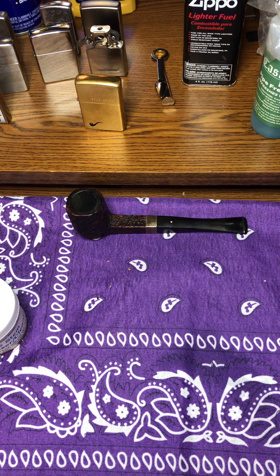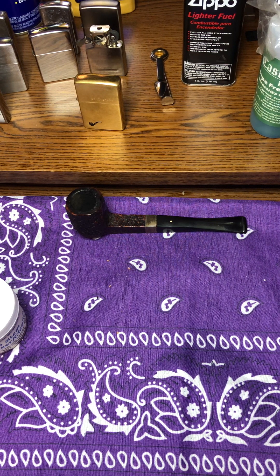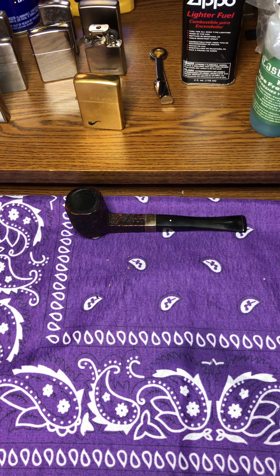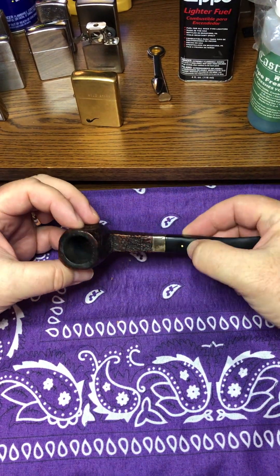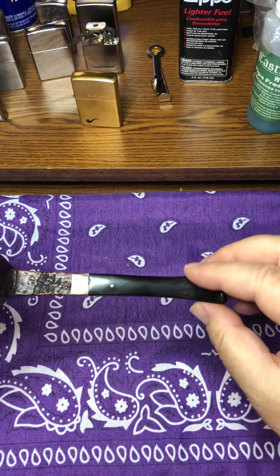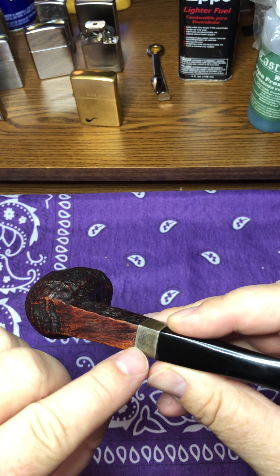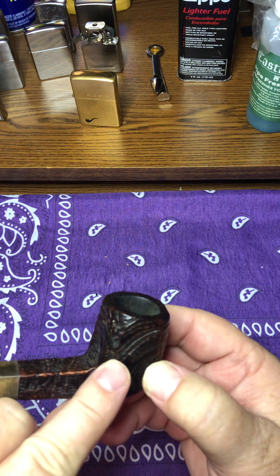I went on to Walker Pipe Repair and they had a note there saying that Mike Myers is no longer repairing pipes — he has retired. I'm super excited for Mike, but it's disappointing because he did such a good job repairing pipes. I thought I would still talk about a few of the pipes he repaired for me. I've only had two major repairs done. This pipe here is a Dunhill — you can tell by the white dot right there. It's got a band, and I think it's been repaired before. It has a patent number on there that's kind of cut off.